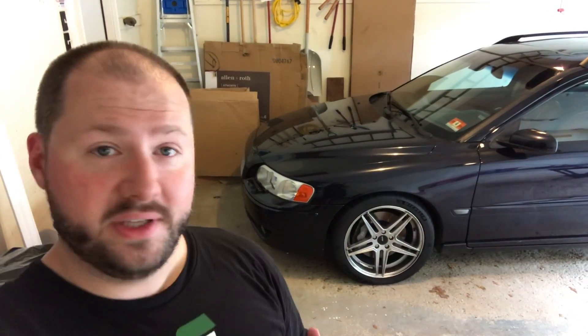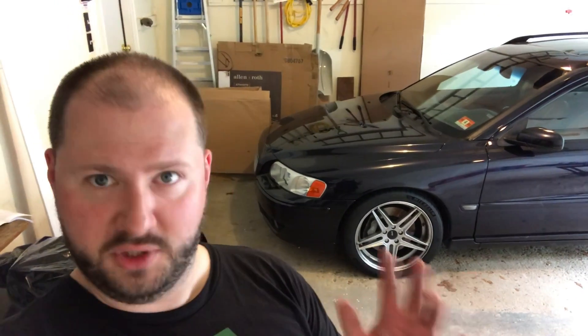This is my project Volvo V70R — it's a 2005, I picked it up around six months ago, and an update video will be coming soon. This car hasn't been running recently and it's kind of sounded like crap, so this is what it sounded like before it stopped running.